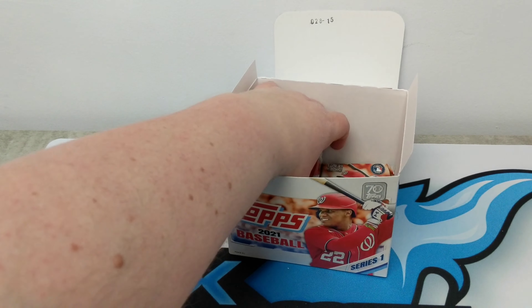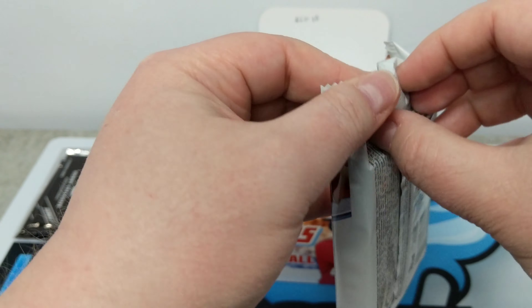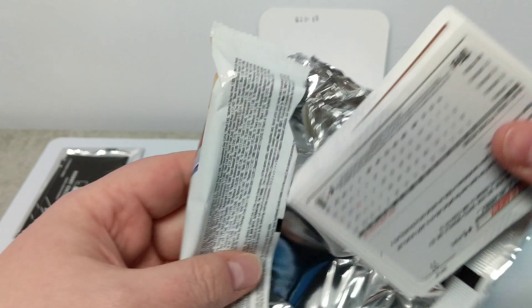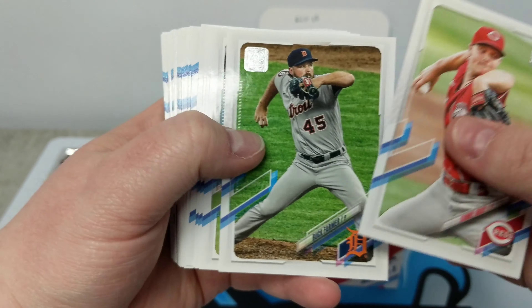New insert we haven't seen yet — throwback. Last two packs, let's see. We still haven't seen Dylan Carlson, who's one of the main guys I'm actually digging for in this product. Haven't seen Joey Bart, haven't seen Alec Bohm yet either — that would be a nice one.